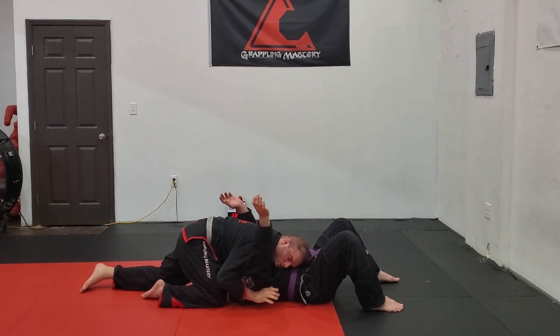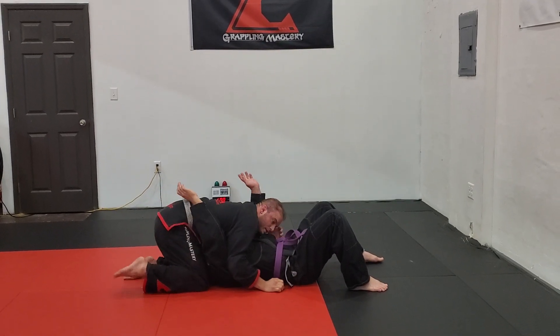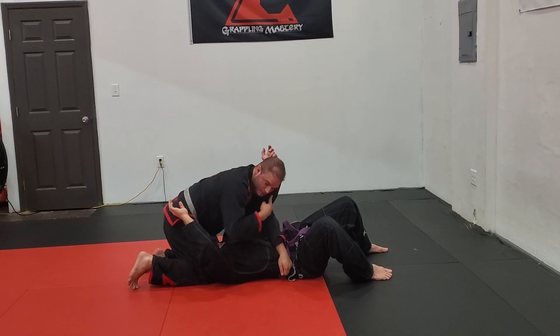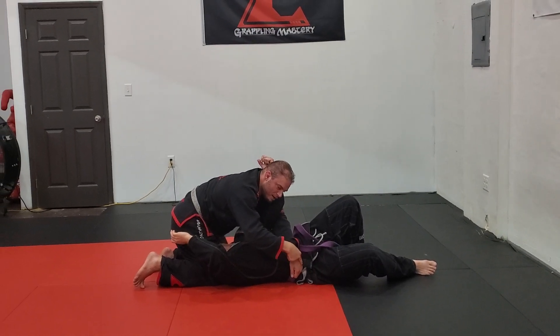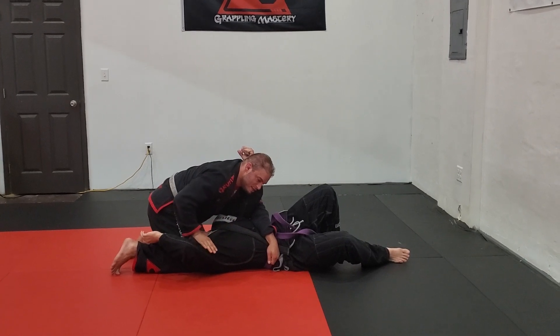When I come in here to pummel to the other side, I'm going to punch my arm to the opposite hip. I do this in a way where I can pinch his wrist with my ear. I'm right under his elbow here, and my hand is on the opposite hip. So he's locked in place here.